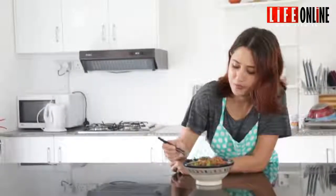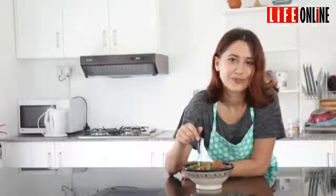So guys you have just watched how to make this amazing rice salad. The hard work is over and it's now time to taste the rice. That is one amazing salad. I'm sure you guys will try it at home and love it too. If you have any questions, please ask them. Thank you.